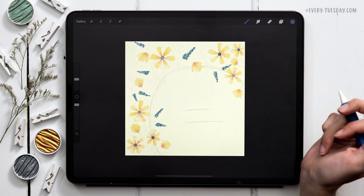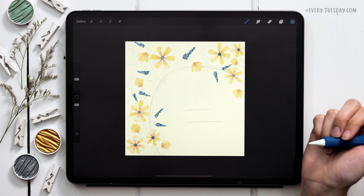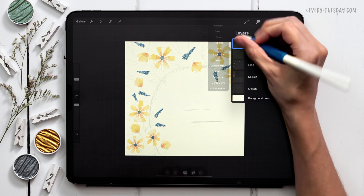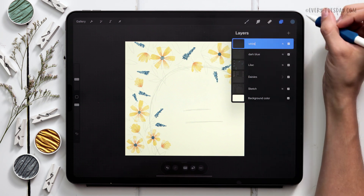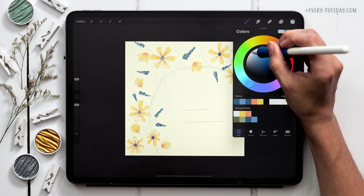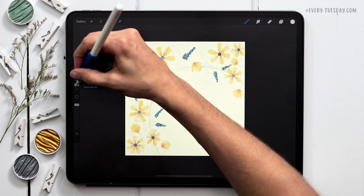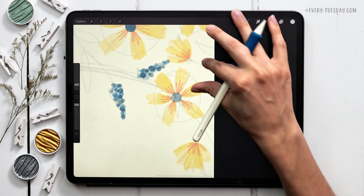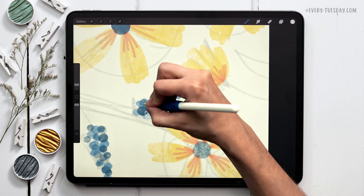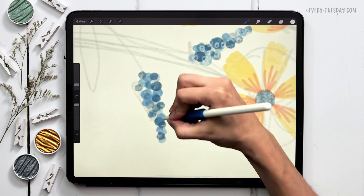The last little detail for the lilacs is totally optional, but I really love the extra texture it gives the piece. I'll create a brand new layer labeled 'white,' grab actual white, then switch to the sketching pencil at about 3% size. What you want to do is just draw in some open circles — it looks really subtle but it's super effective in adding that extra bit of texture.